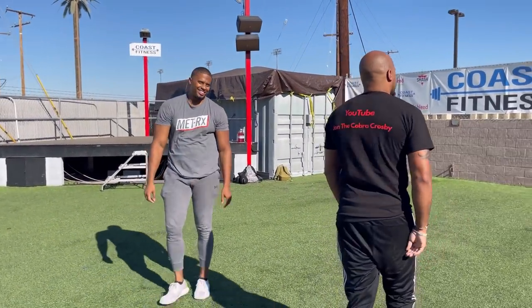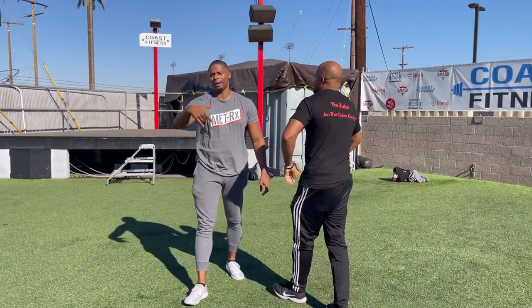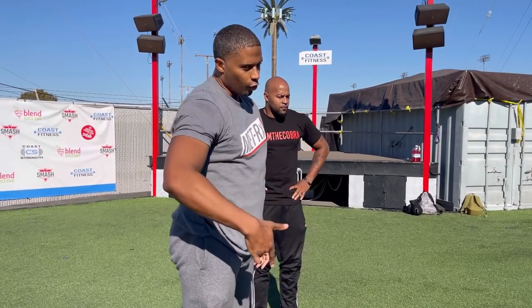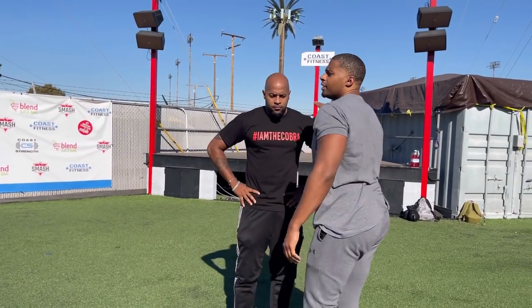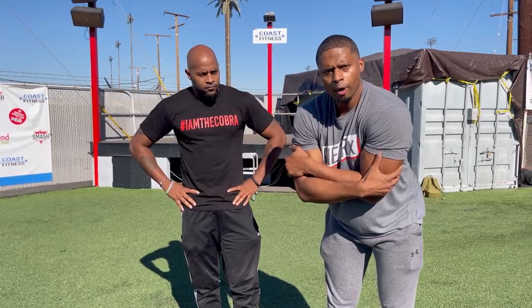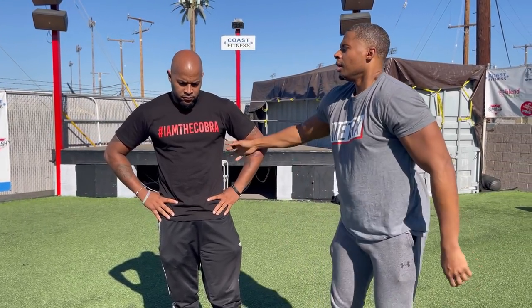The average person is not going to try that again — they're going to be so floored by what just happened. One more grab takedown I want to show you. This was with him grabbing over my arms where I'm more restricted. Here's what you do if he grabs under your arms.